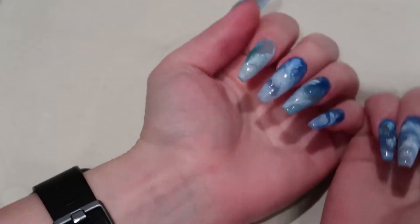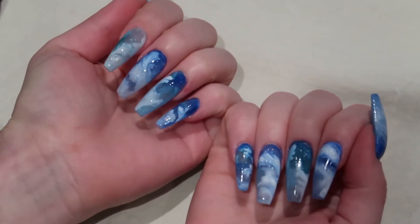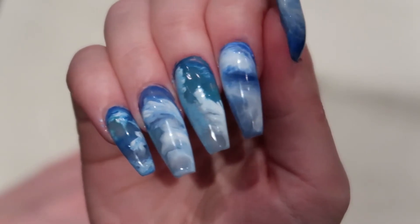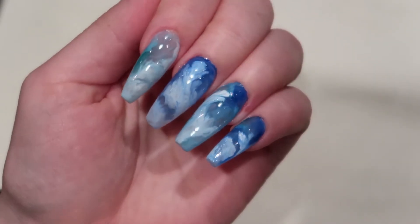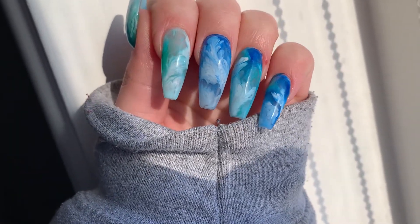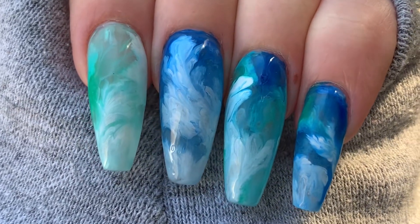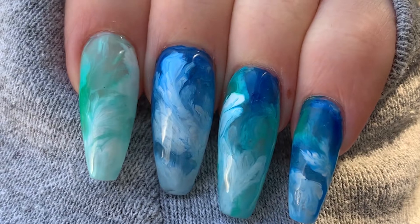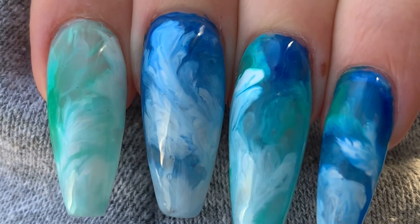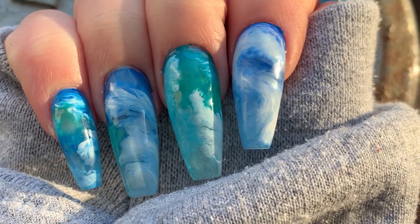And that is pretty much it. As I said, these are really easy to make, but at the same time they look really advanced and detailed. I absolutely love these and I think they are so cute. I love the Planet Earth series, or just wildlife shows in general, so this design really feels like me — it speaks to me.